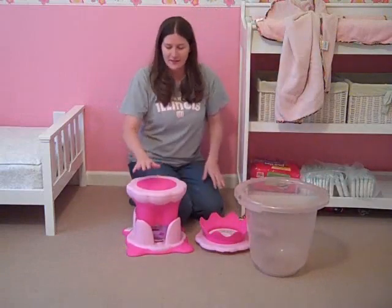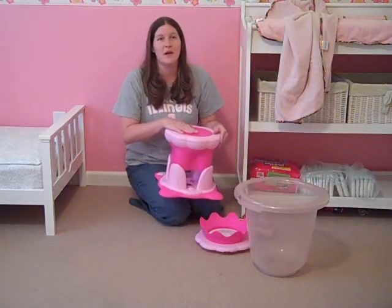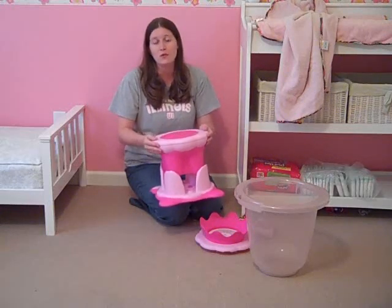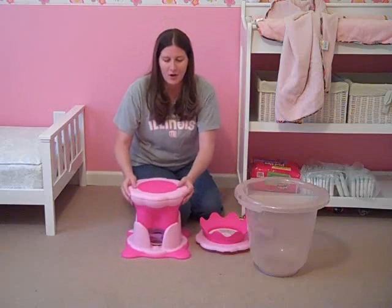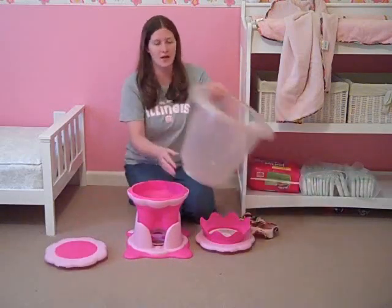It also comes with a stool set. As you can see right here, this holds up to 110 pounds. So my toddler can use it to climb up to the sink and brush her teeth in the morning, or she can use it pretty much to get on anything she wants to. It also doubles as a stool and stand for the tub.